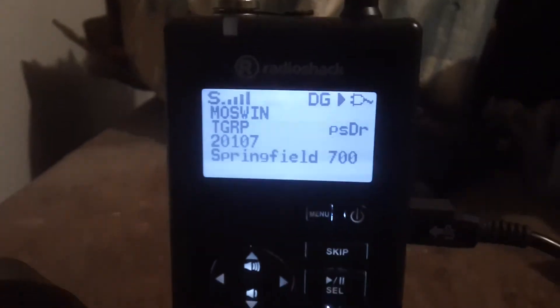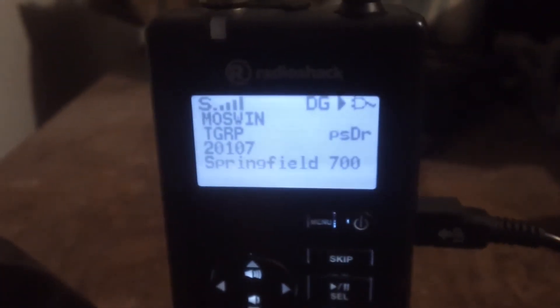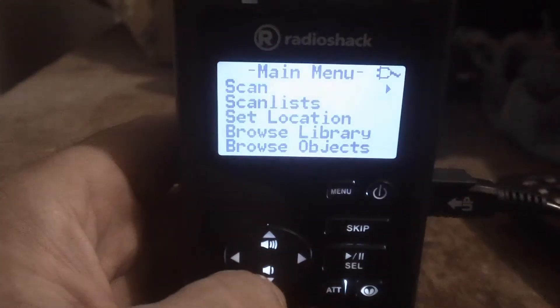Hey YouTube, we're going to show off this police scanner. This one will do digital — it'll do DMR and P25, both phases 1 and 2. It is the Radio Shack Digital 668 updated with the Whistler firmware. It's all menu driven; you can go into the menu, talk group ID, scan list.